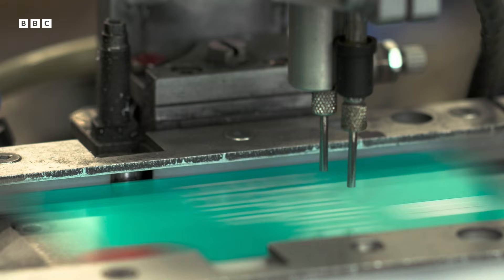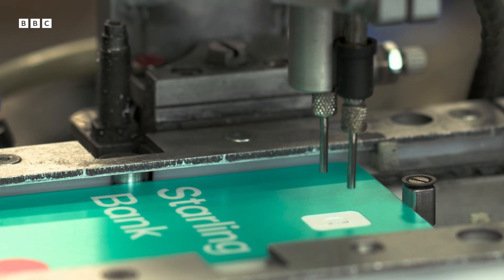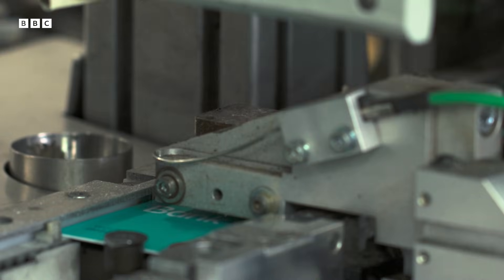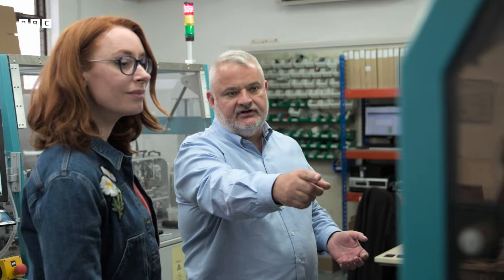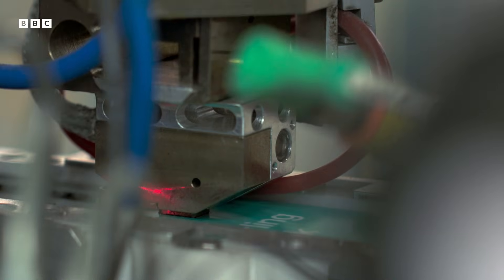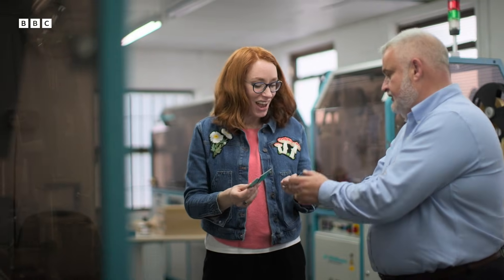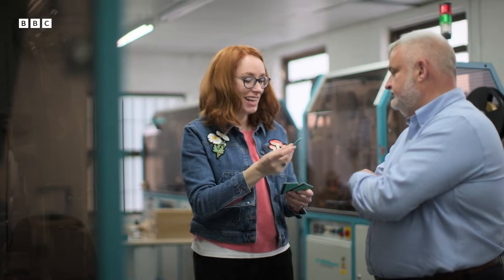This is where we place the chip into the card. We create the pocket where the chip is going to sit. The chip is then glued into the card. We then do various electrical testing to make sure it's live. And then that's a completed card — take one out. How strange to have something at the end that feels so familiar.